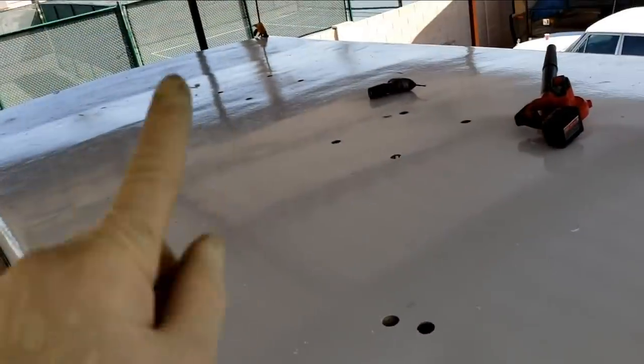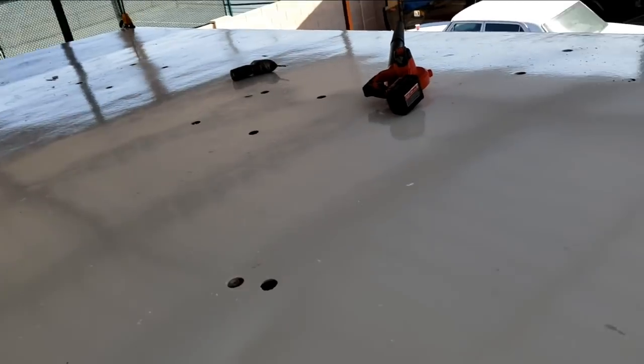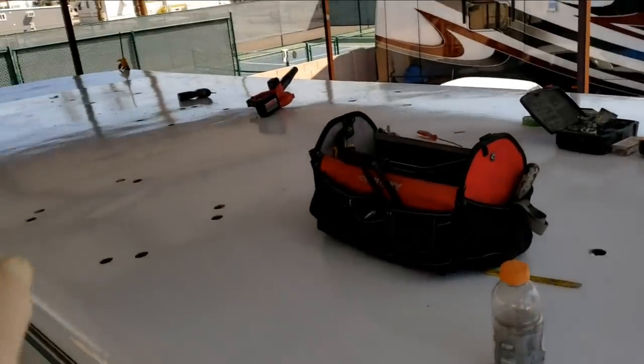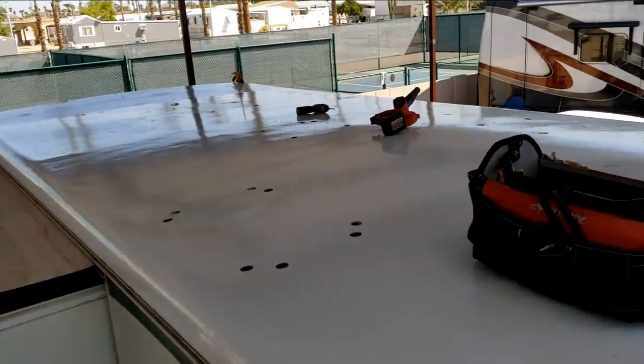Next time you'll see me on the roof, I guess. So we've got a bunch of holes in the roof here — I might call it a holy roof, but I'll just call it the next step in the process. I'll connect all the dots, cut all this out, then I can start putting components down.